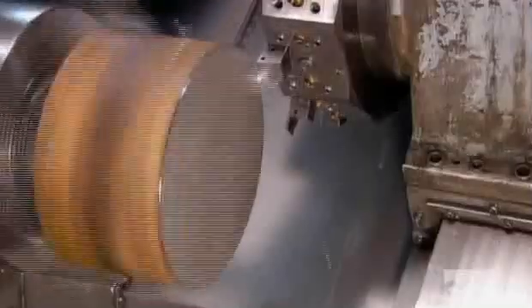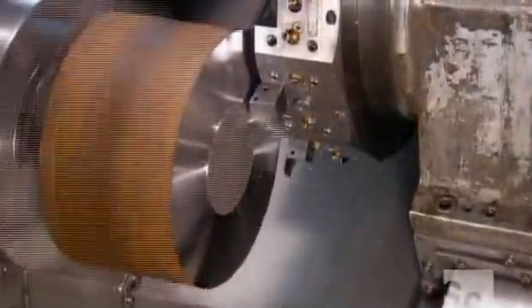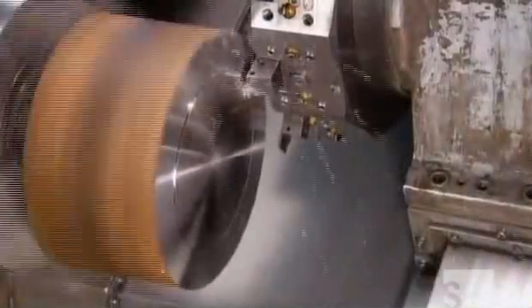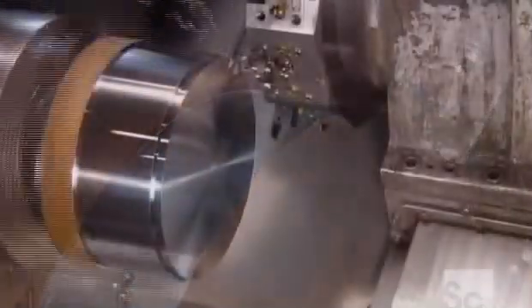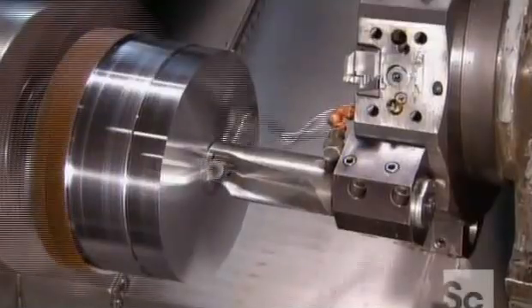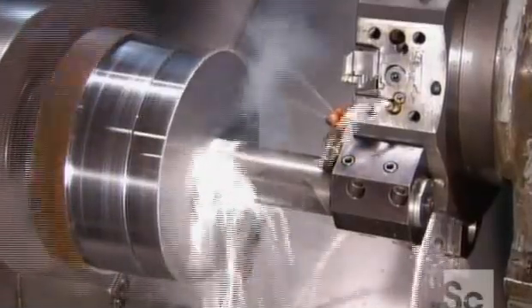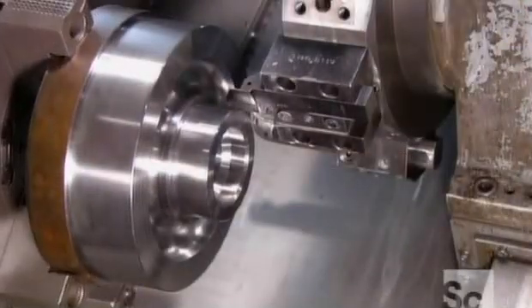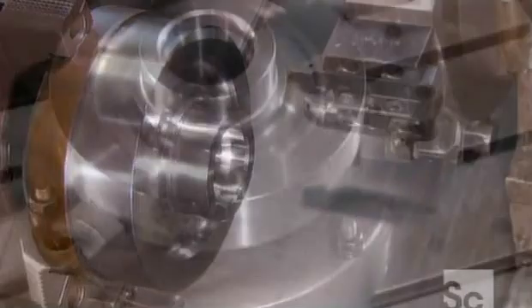They mount the blank on a computer-controlled lathe. As it spins, a turret carrying a series of carbide tools moves in. One tool after another takes its turn machining the blank to a specific shape. A shower of coolant prevents overheating when the jumbo drill has its turn — it bores a hole right through the middle of the blank. The last tool carves a groove on the front of the blank, which lessens the gear's weight.